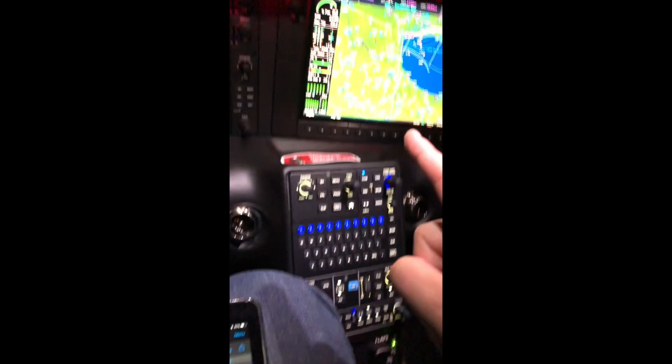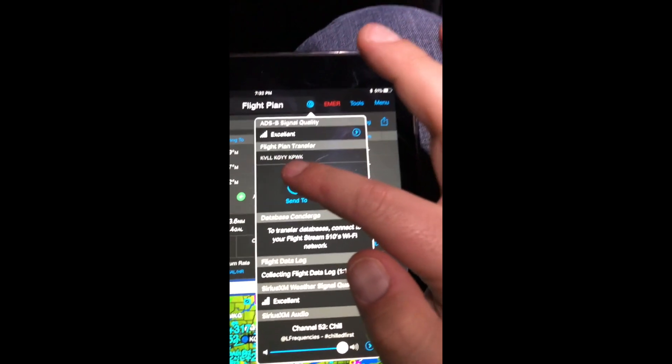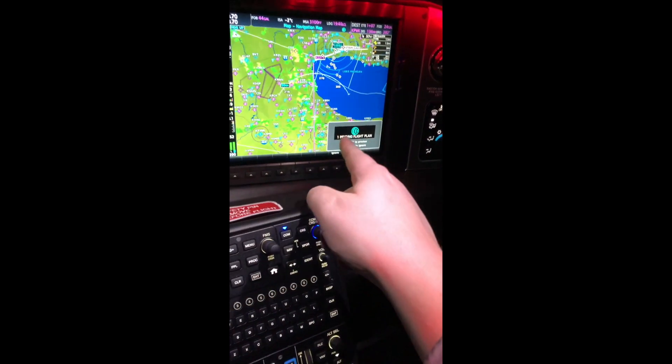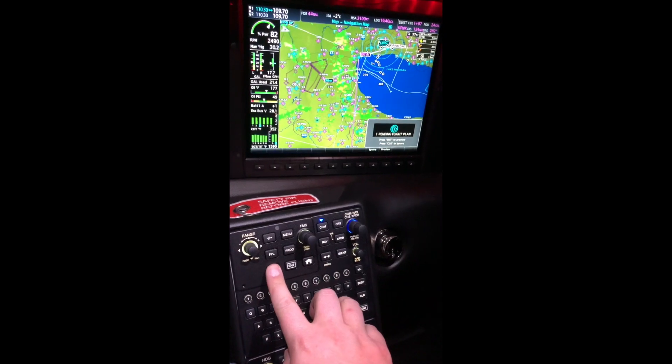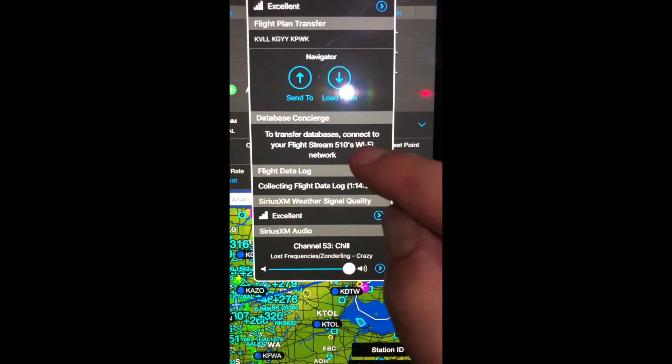Here's where I can send a flight plan to the panel. If I take my Garmin Pilot flight plan and hit send to panel, it will automatically beam right into the panel and I can load it from there by hitting enter. I can also receive a flight plan, so I can download what's currently in the avionics into it.